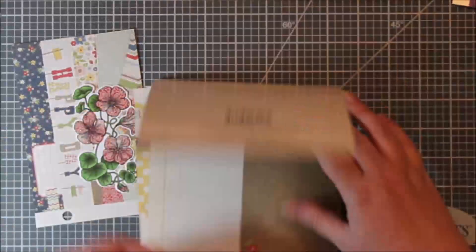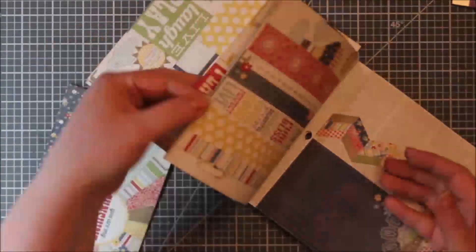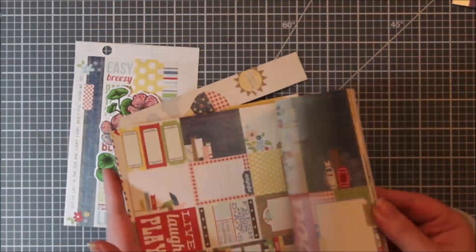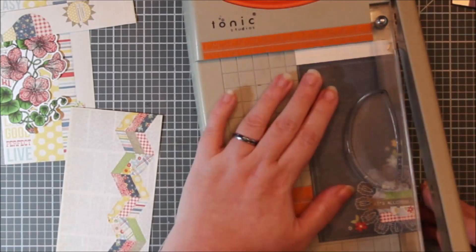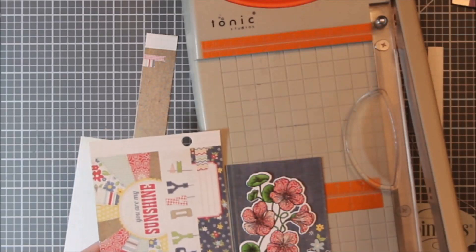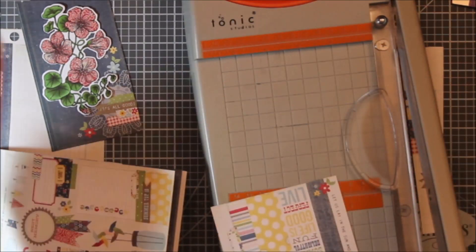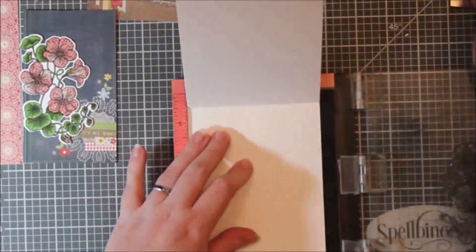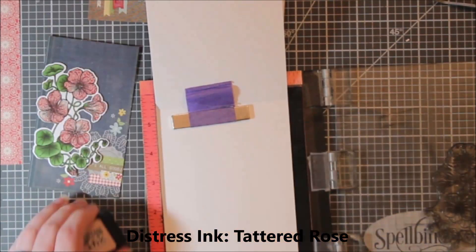Now I can go back through this paper pad and all these bits and pieces coordinate. There are some larger panels in here, and I decided I would use a strip that was identical to the red pattern on the flowers. Before I got too far, I stamped my flower on the inside of my card base with some Tattered Rose Distress Ink. It kind of resembles that muted red tone in the pattern paper — it has the same feel even if it's not an exact match.